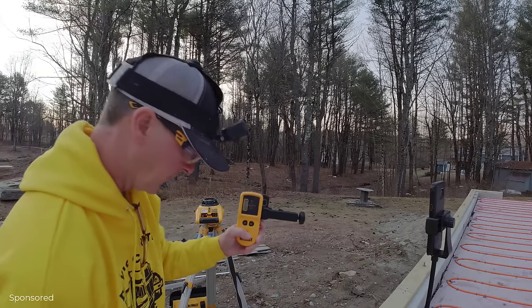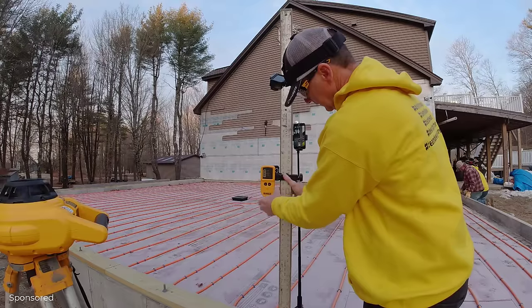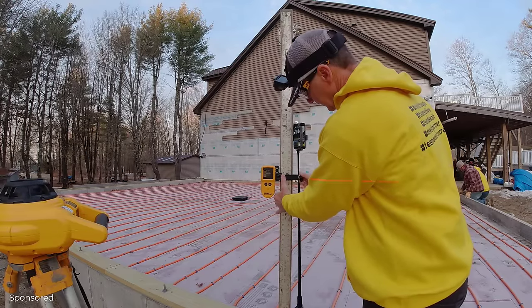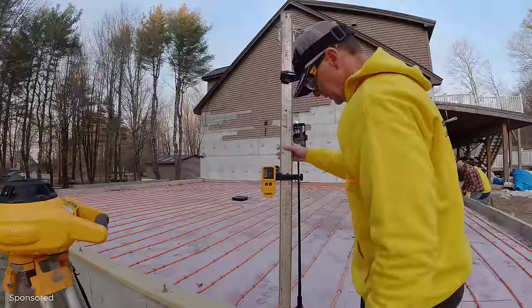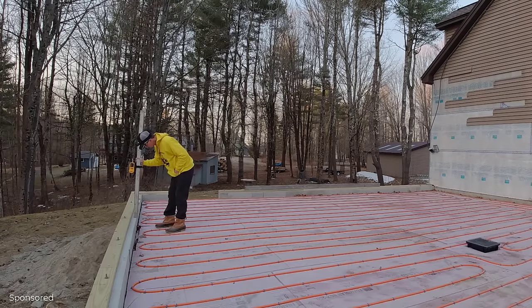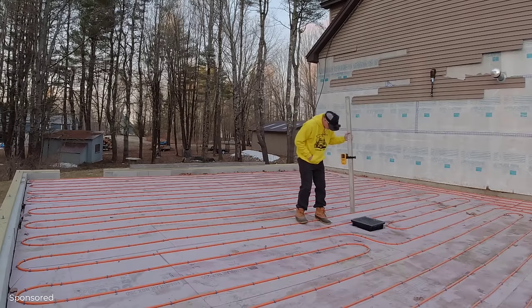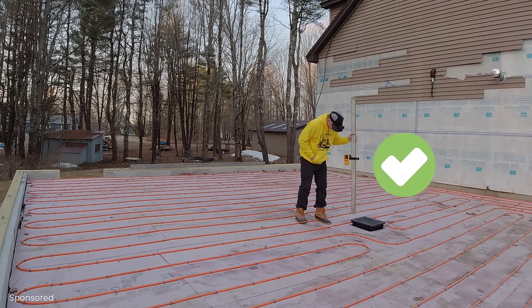Once the laser's level, I grab the receiver, mount it on my grade stick, and establish the level of the concrete floor. Today we're going to match the top of the concrete wall all the way around. I go around and check the concrete wall to make sure that's good, and I also check the floor drain to make sure it's set low and not high — it should be about a couple inches low.